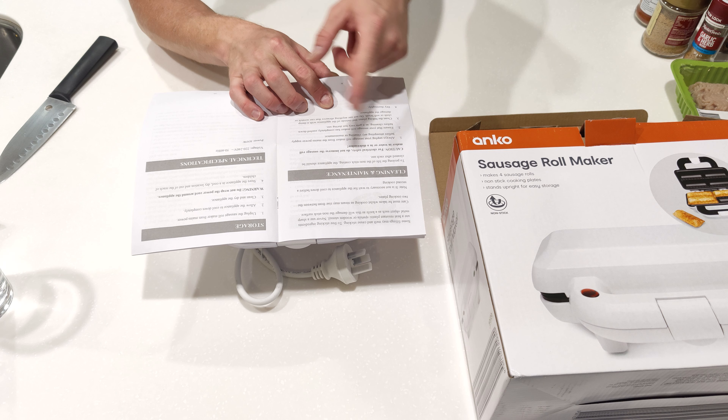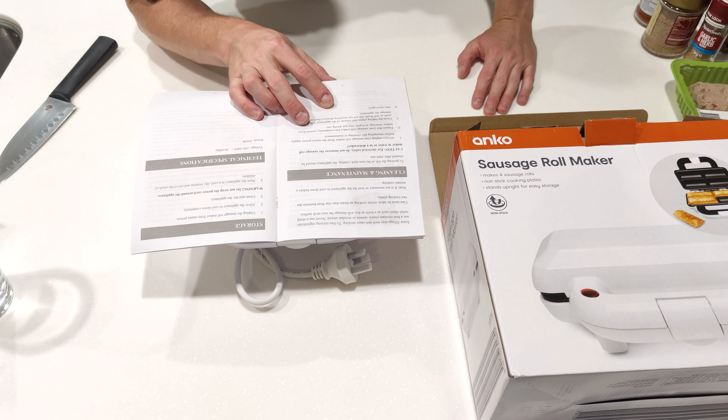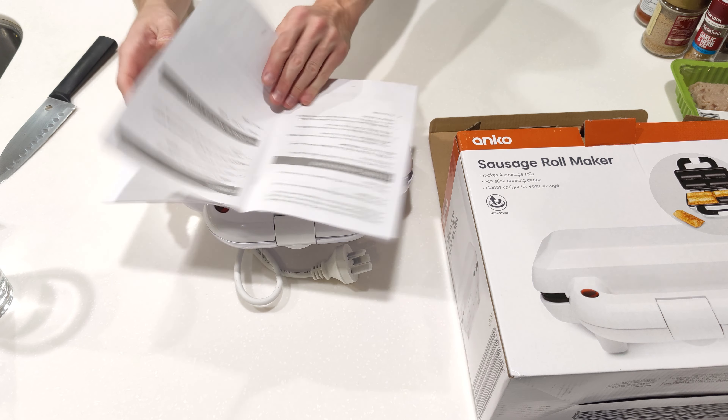I bet so many people got burnt and they've just added more and more warnings to this. Cleaning and maintenance: always unplug it, make sure it's completely cooled down, clean the baking plates, dry thoroughly. Storage. Power: 850 watts — as Project Farm says, we're going to test that.